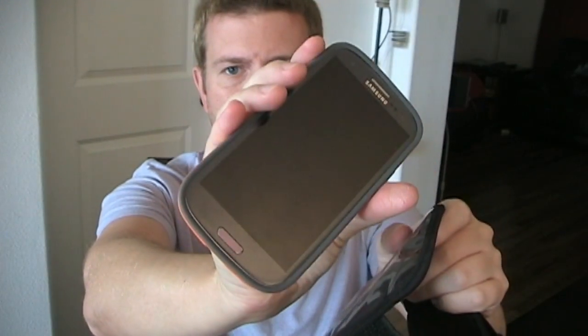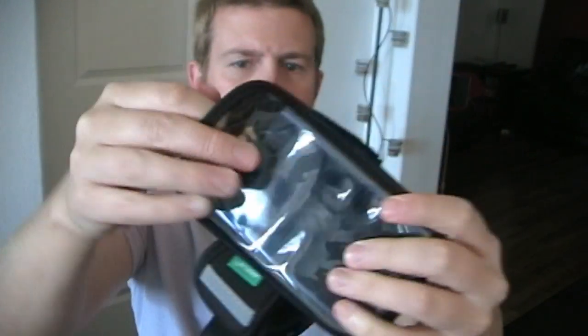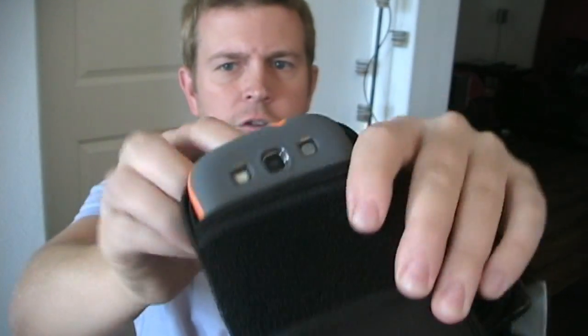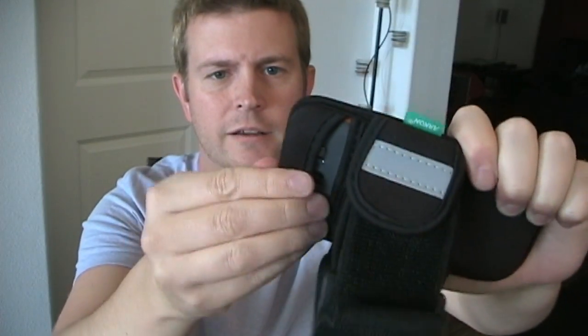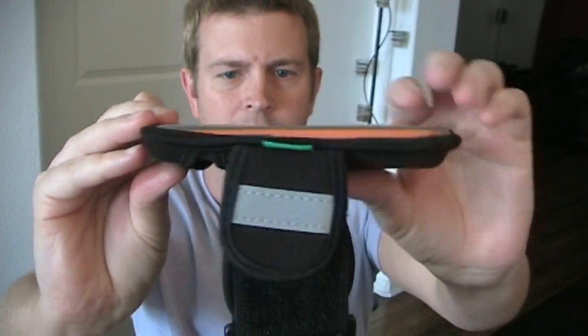So here's my phone — you'll notice it is already in the case, and even with it in the case, it still easily fits into the armband. You don't have to take your phone out of the case to get it in there. As long as it's a slim case, it will fit. Once you tuck it down in, you simply take this little flap — a stretchy neoprene flap — and it goes over the back. Now it's in there, it's not going anywhere, and it is protected.